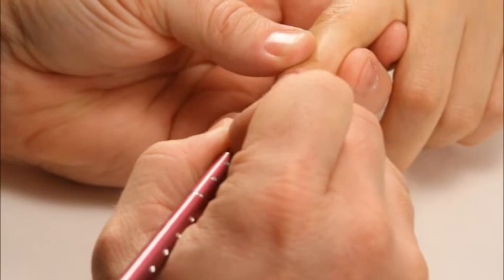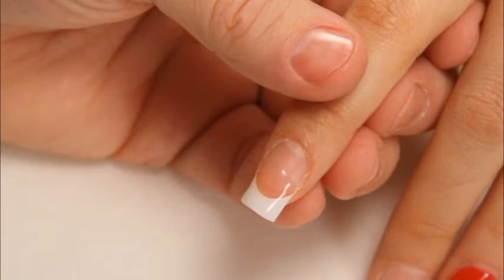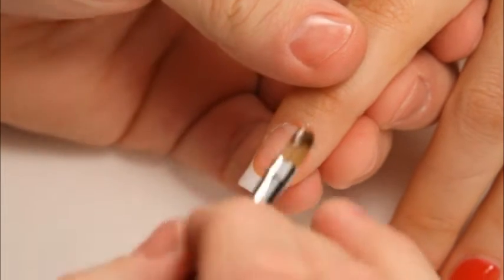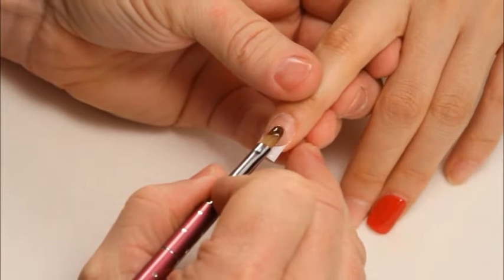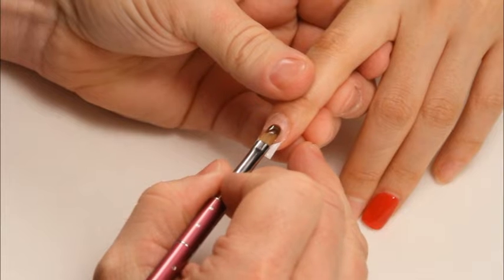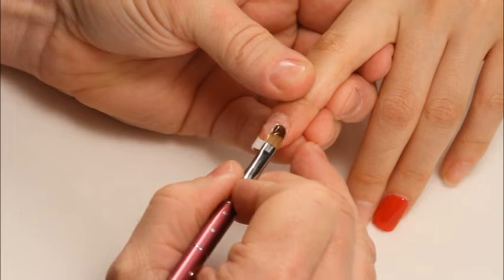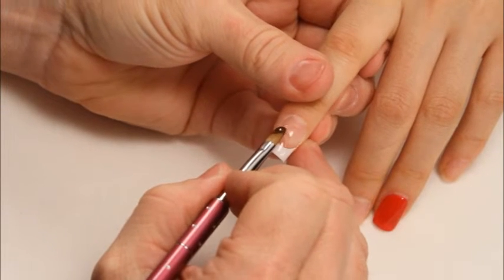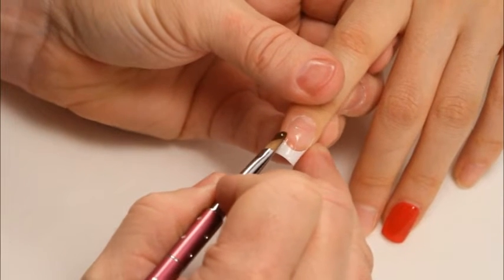Massage the gel around to cover the area. I'm now going in for a second coat using Artisan U-Control sculpting gel. I'm coming right back into the center of the stress area, overlapping where I last was and then floating forward. With light brush strokes, just keep the brush in the product, massaging it forward.